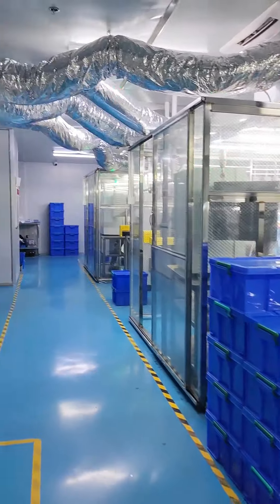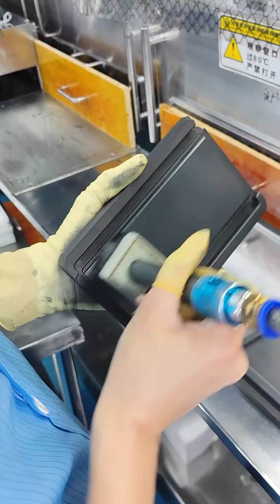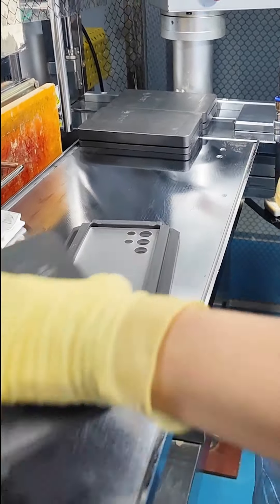It can bend glass into a curve. First, clean the high-precision mold. This is the material we use — flat glass cut to size. Put it into the mold and send it into the machine.